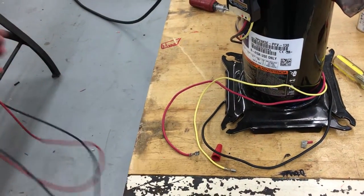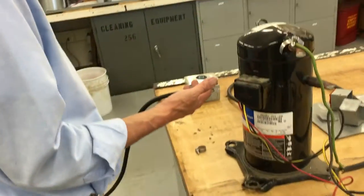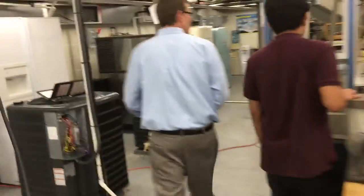That's a bad compressor and this is a good compressor — and that's how you ohm out a compressor, not only to find Common, Start, and Run, but to find out if the windings are shorted. So we got one more compressor that's 120 volts — come on over. You're going to need your goggles on for this part.